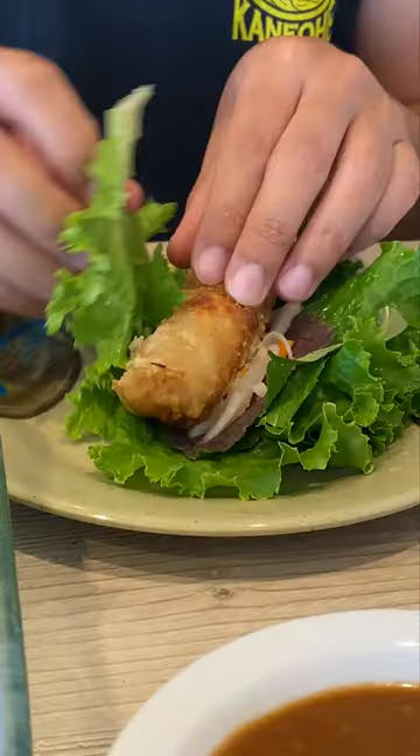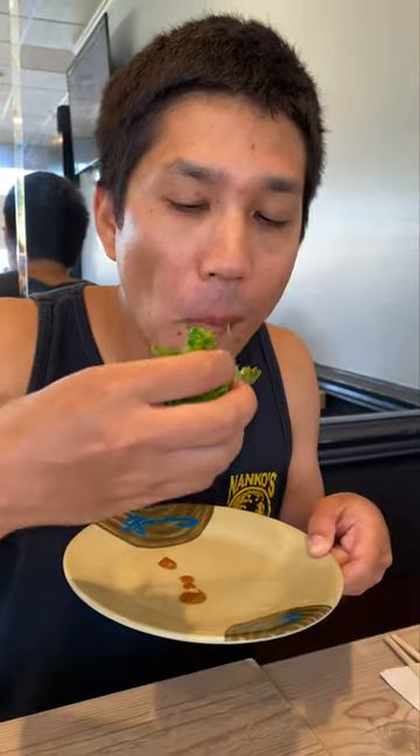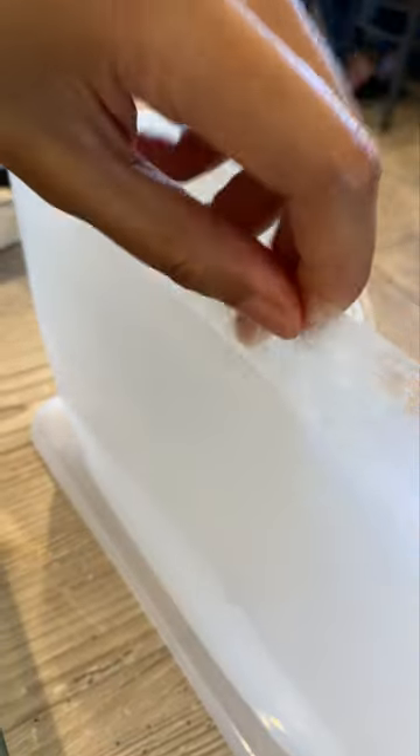Now you could just make a bunch of mini spring rolls, which is what I did the first few times. Just wet your rice paper, pick your protein, layer on your herbs and pickled veggies, and roll.